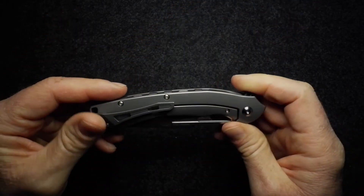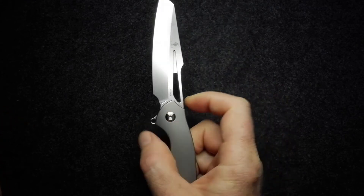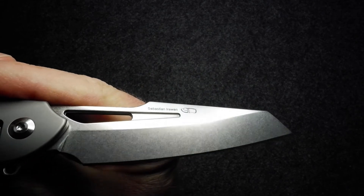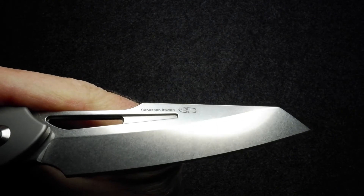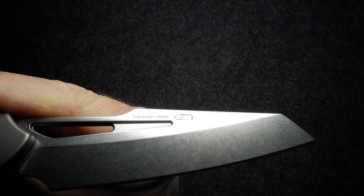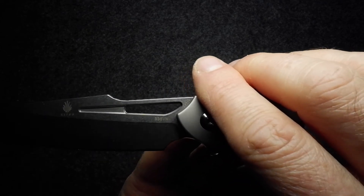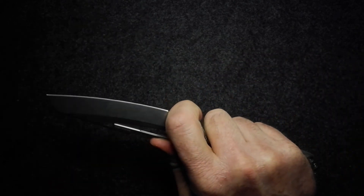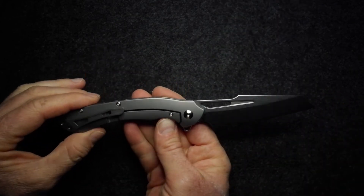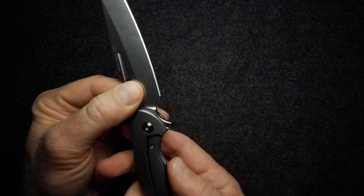There's Sebastian Irawan Designs' logo on the knife — I do like that little logo. It looks like a little knife but it's made up of an S, I, and D. On the other side we've got the Kaiser logo and S35VN markings. All in all it's an attractive looking knife. There's that one little thing about the handle shape that doesn't particularly appeal to me, but that's very subjective — it certainly is a very interesting and very well-made knife.